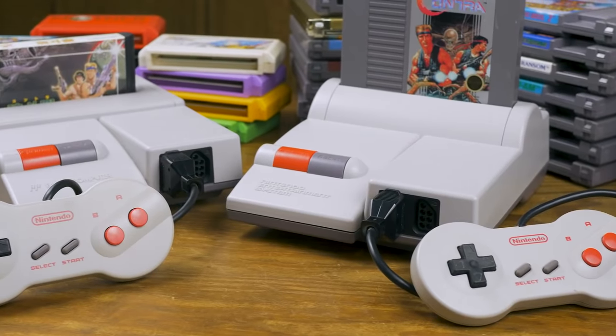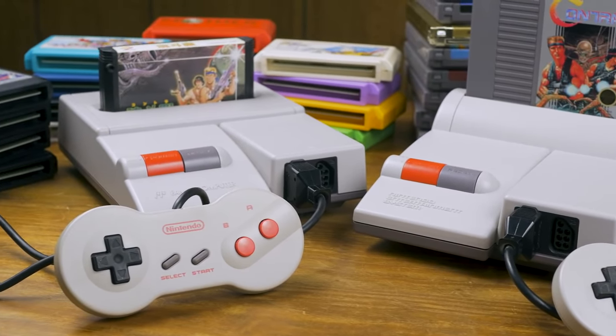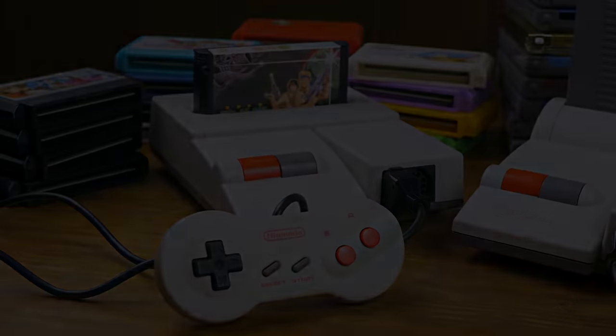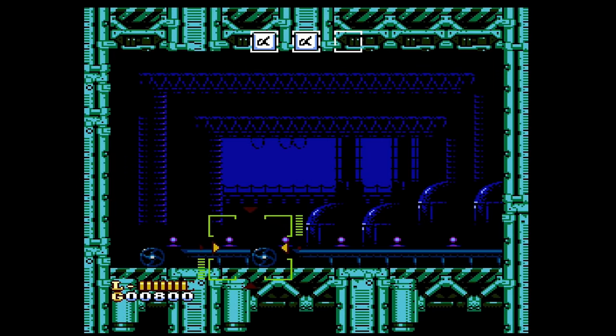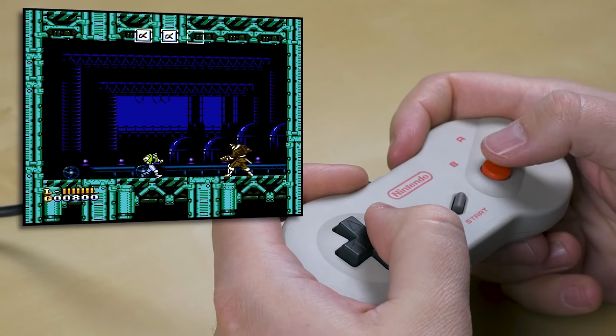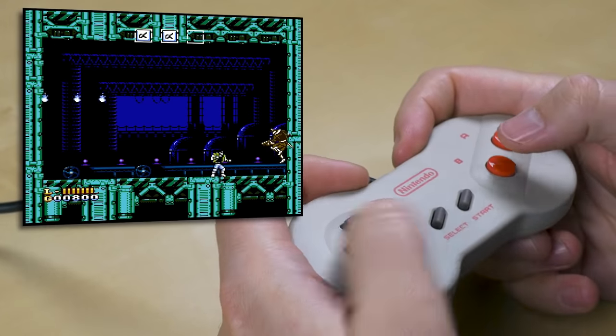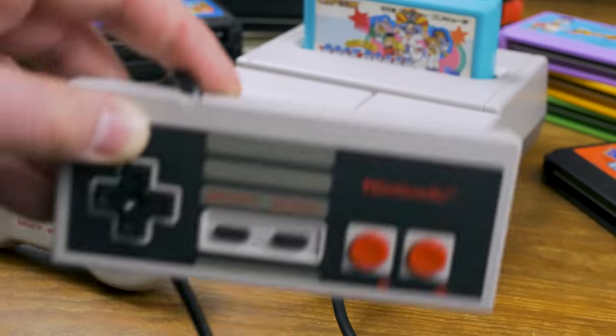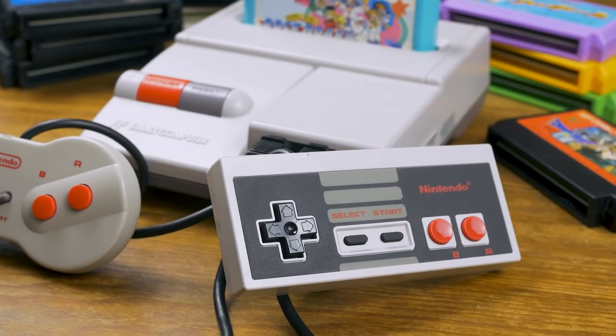So with all that said, we return to the final NES controller — model NES-039, colloquially known as the NES Dogbone. This was the pack-in controller for the 1993 NES and Famicom redesigns, which were presented as budget-friendly alternatives to 16-bit consoles. Notably, this means that the new Famicom actually received NES controller ports, and regular rectangle controllers do work, although Zappers do not.